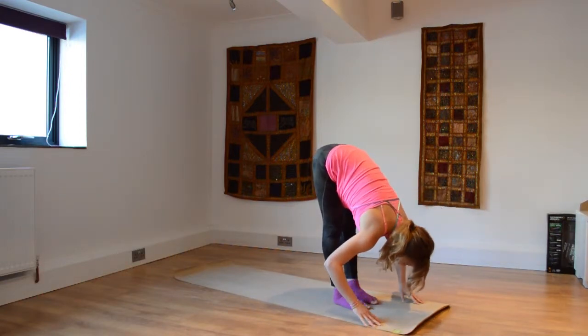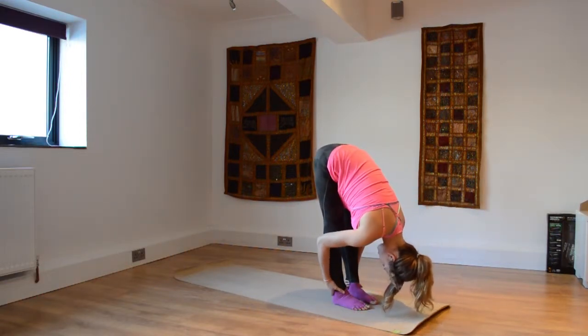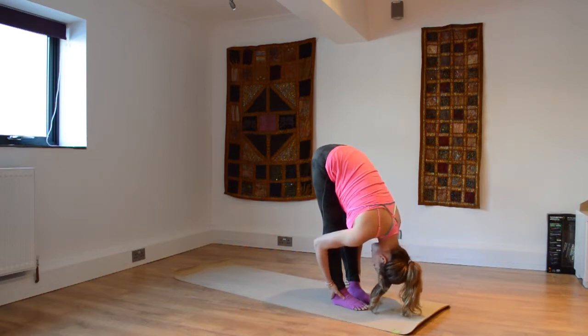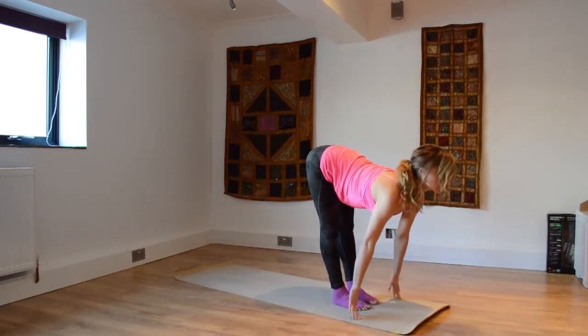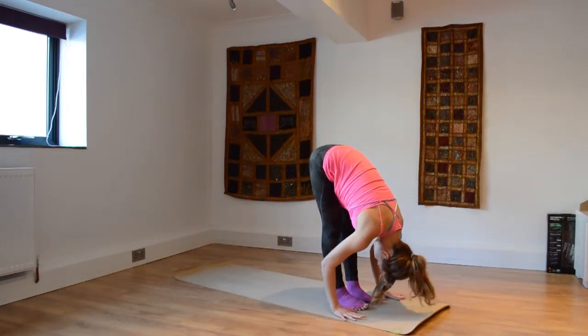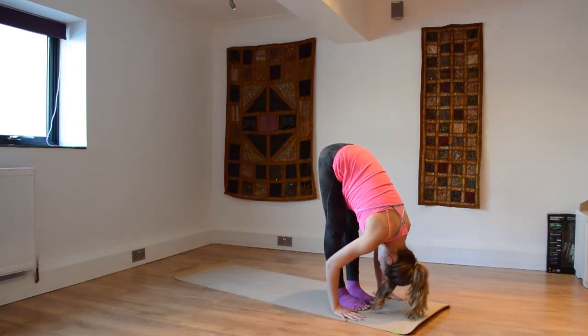Jumping or stepping forwards and we're here in uktanasana, forward fold. Please balance out the legs so the feet are parallel, lift the buttocks high, dropping the whole body down. Inhale, lifting up — ardha uktanasana. Exhaling, forward fold — take those shoulders away from the ears.